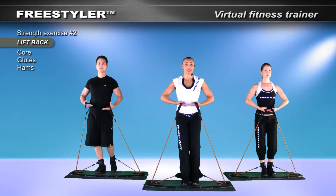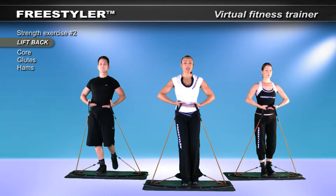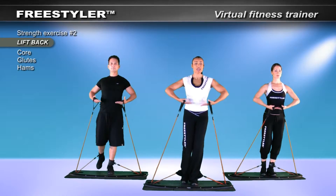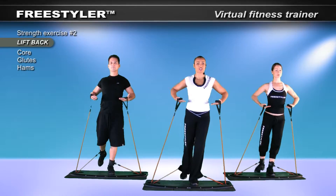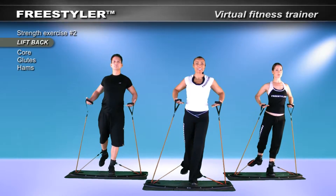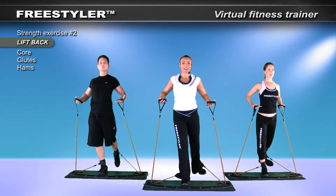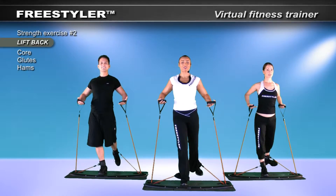Down. Turn the foot out a bit. Down. Let's add a pulse — down and open. Notice I've taken it to a position where I'm opening my chest. Everything is a progression. The body has chains of action and reaction, and with freestyler, you get to explore them in complete freedom. Open it up.